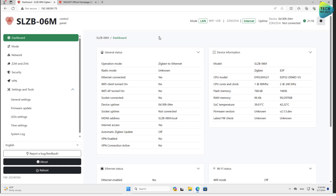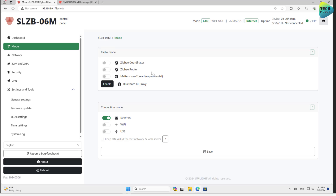I connected my Zigbee coordinator to the network — in my case it's PoE-powered, so it got its power from the network connection. All I had to do was type the IP address from my DHCP server into my web browser. This is the web interface, and all device models share the same interface. In the dashboard you can see general information about your device. Scrolling down to Mode, you can choose if the device will be a Zigbee coordinator, a router, or — experimentally — a Matter over Thread border gateway.